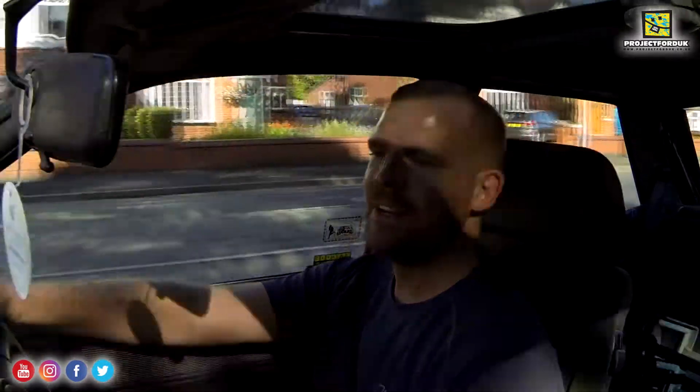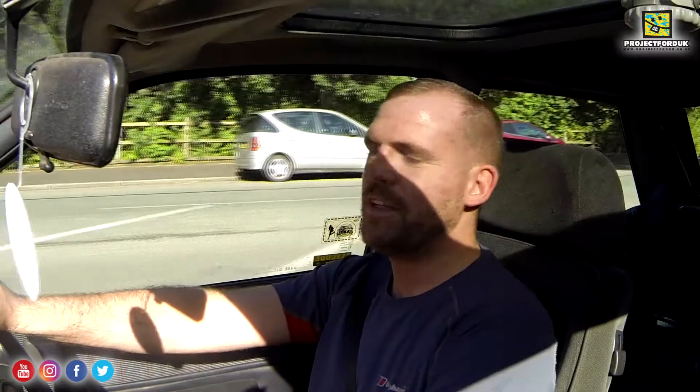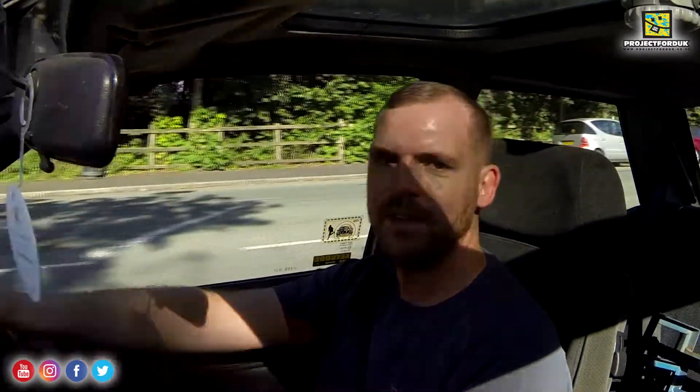I'm absolutely gutted, but what can I do? I'm trying. There's going to be a very cheap Escort RS Turbo box coming up on eBay if anyone's looking out for it. I'll be posting a video on it anyway, but I think I failed badly today. I thought it would definitely come from the gearbox, but it's clearly a wheel bearing transferring through the drive shafts making it sound like it is the gearbox, but I've tried.